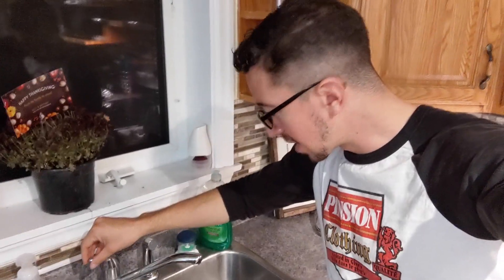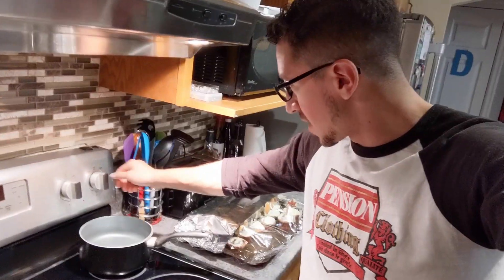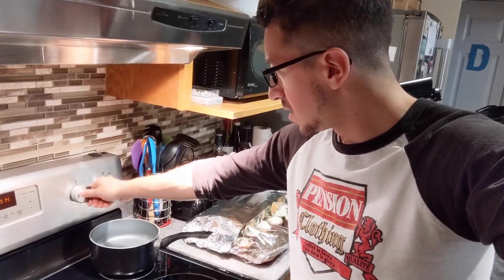Alright, so we're on to step one which is preparing the food. Now thanks to one of our gracious sponsors, Pension, we now have the Handycam — that's right, it's back, a fan favorite. First step is I'm gonna boil some water, about a cup and a quarter. And we'll just turn that up to high.